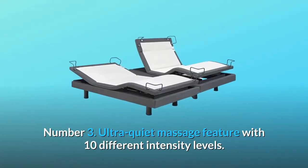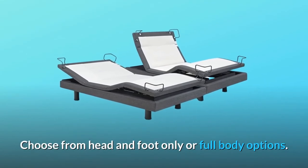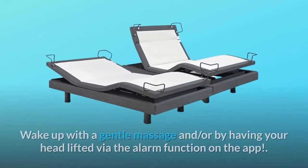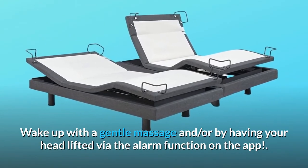Number 3: Ultra quiet massage feature with 10 different intensity levels. Choose from head and foot only or full body options. Wake up with a gentle massage and/or by having your head lifted via the alarm function on the app.